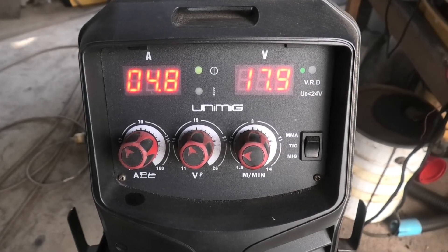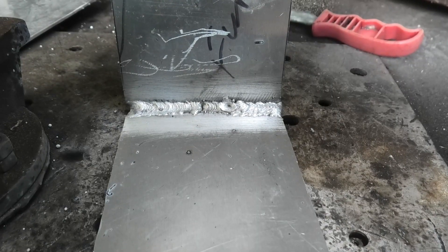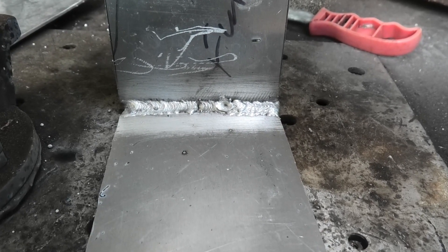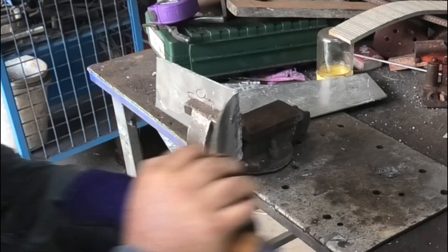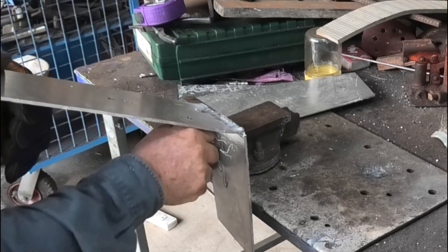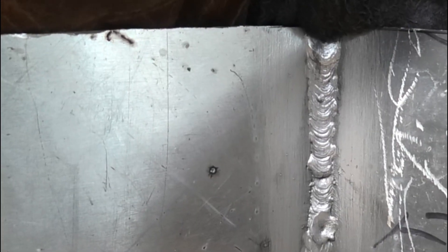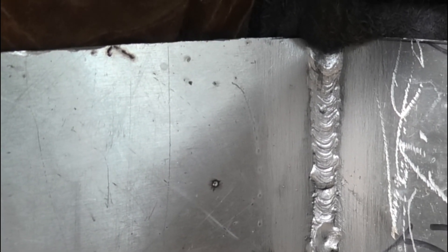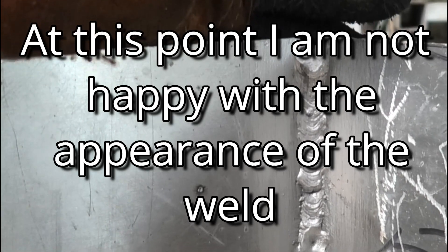I've been welding 4mm plate and these are the settings I've settled on — not perfect yet but getting close. Here's a corner weld I've done; it's not too bad but by no means perfect. I bent it every which way and there's no sign of any cracking in the weld whatsoever. One thing I've noticed is it really does have good penetration, which this machine has always had on everything I've tried. Even though it's only a 185 amp machine, it's got excellent penetration.